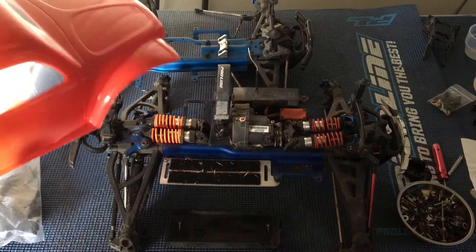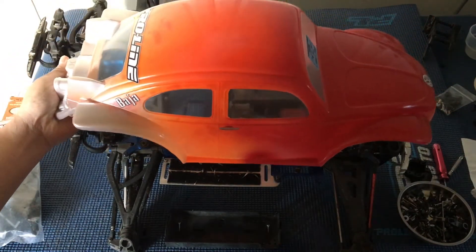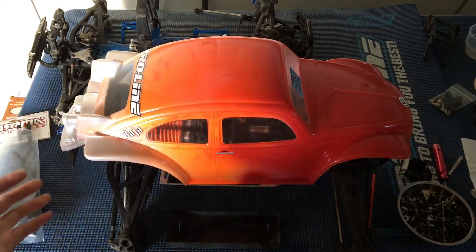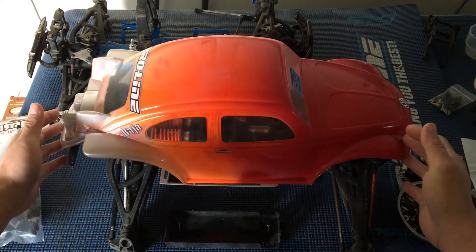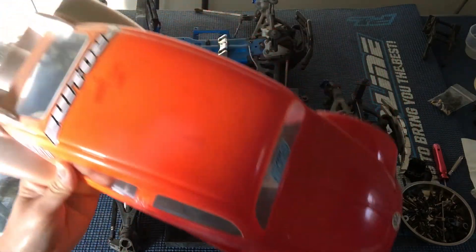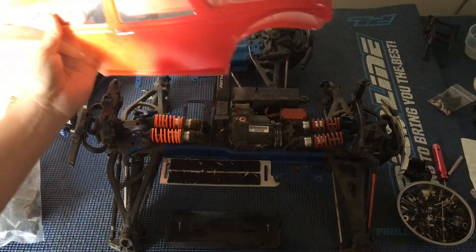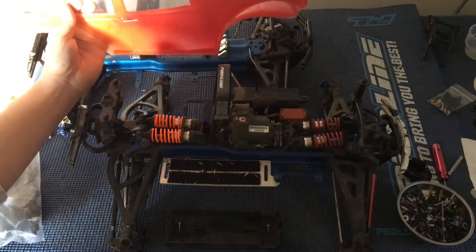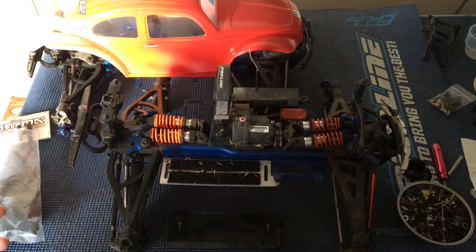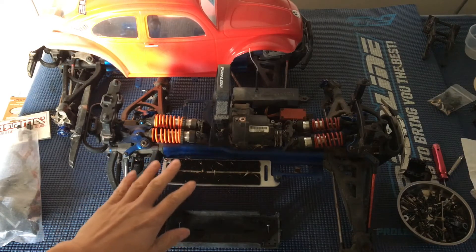We've got this beautiful Pro-Line Baja bug body, which is for the longer 3.3. You can see if I put it on the 2.5 it just goes way over the bumpers. Our good friend David painted this up for us — awesome job on this — but it's again been sitting in the garage waiting for a vehicle to be mounted to. This is actually the same body we have mounted on our Thunder Tiger MT4 G3.